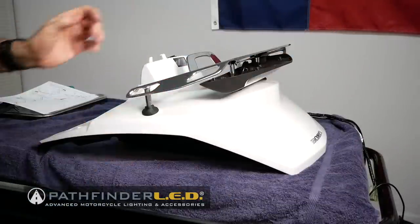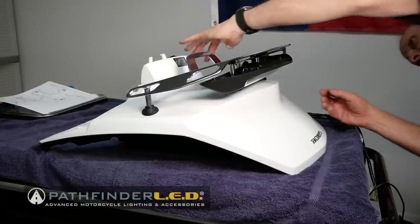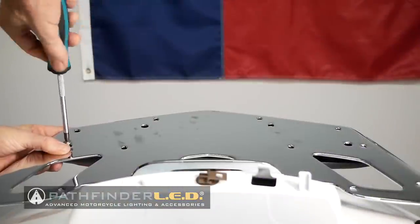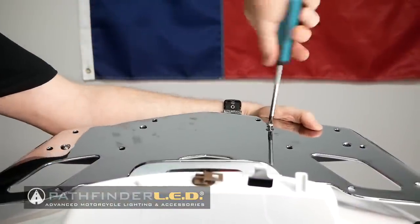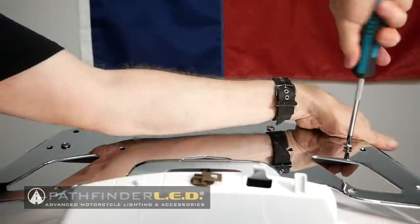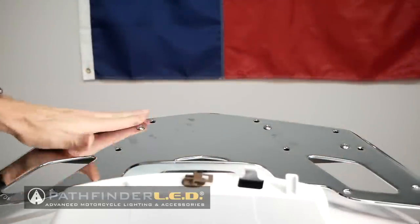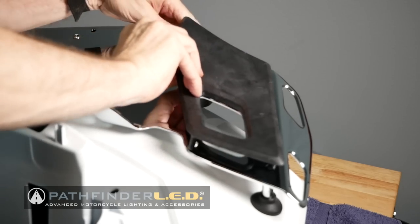Now you're ready to install or reinstall your luggage rack, making sure that the two posts at the very rear go down through the holes in the high mount LED light. Use the remaining four screws that come in your light kit to attach the light to the underside of the luggage rack — there are four screws and four posts that you mount into. Installing the rubber pads on the luggage rack will hide the mounting screws.